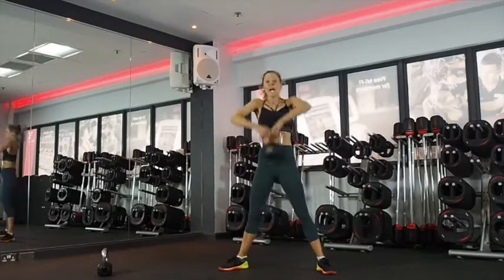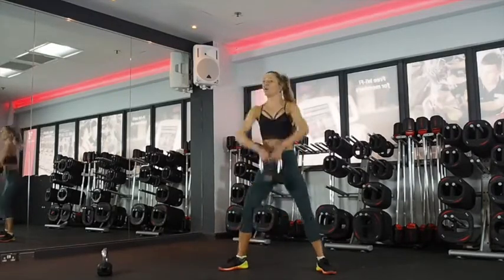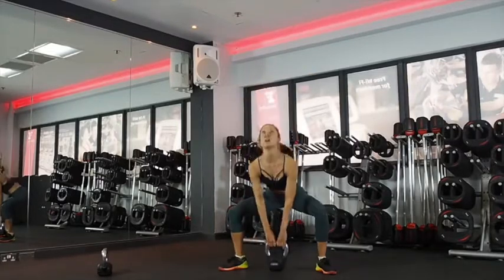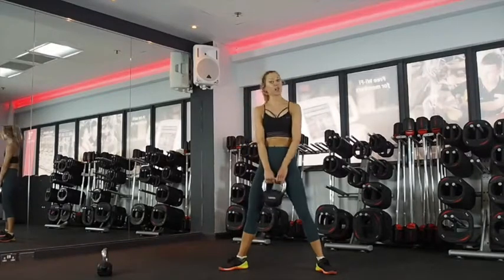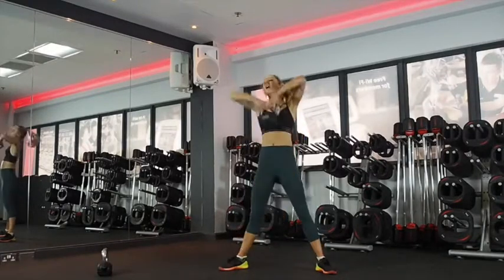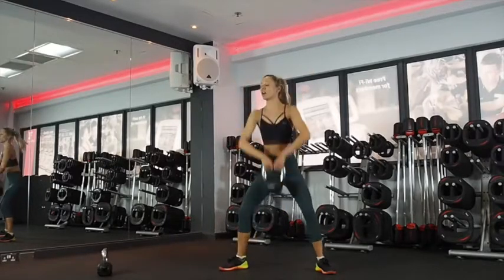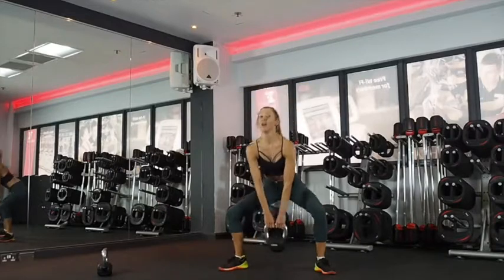Chest up. Exhale coming up. All the way down at your full range. Driving your knees out. If you can't come down without rounding forward, just don't go as low — I don't want you to hurt your back. Work with your body where you are at this point.